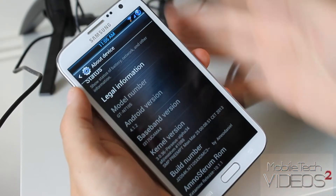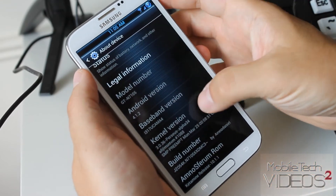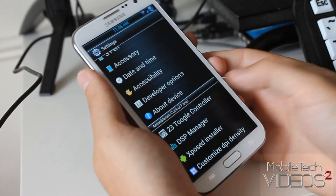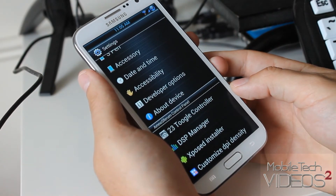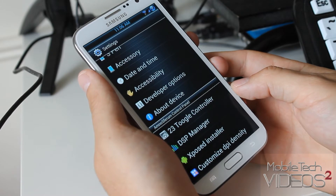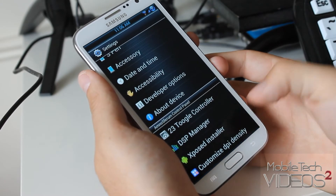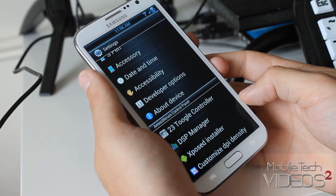If you do that, then this is what you get. You see we have some options below the About Phone — this is where you can customize the toggles. You have a DSP manager, the Xposed framework installer, and the option to customize the DPI density.